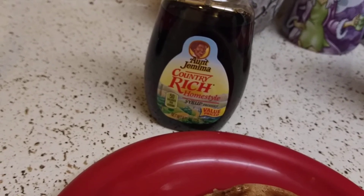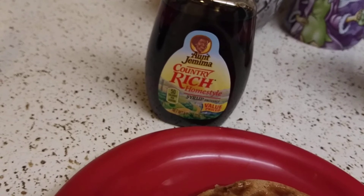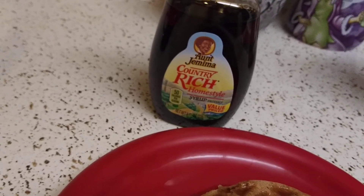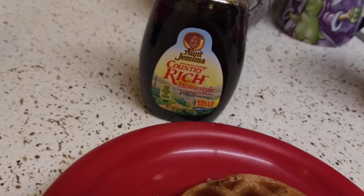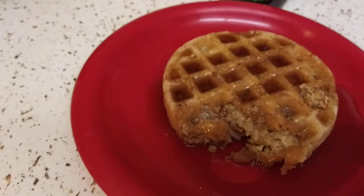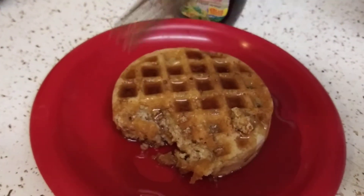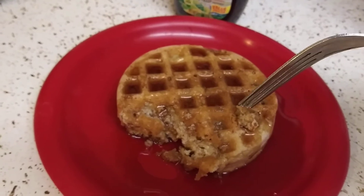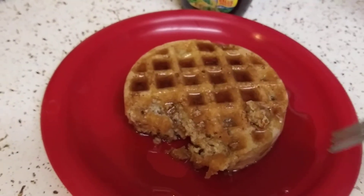I taste a hint of regular pancake syrup, but nothing major — it's really light. I don't know why they put 'Rich' on there, I just don't understand. I mean, I'll finish it. You could put some confectioner's sugar or powdered sugar on here, or whipped cream, just to sweeten it up a little bit and fix it up.